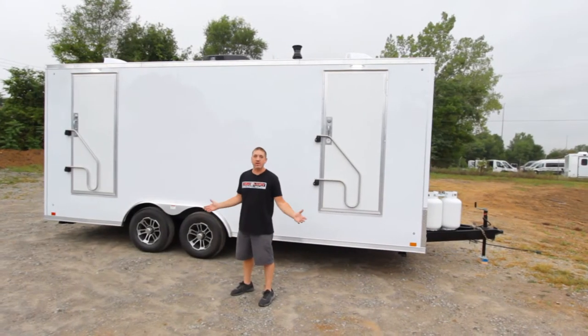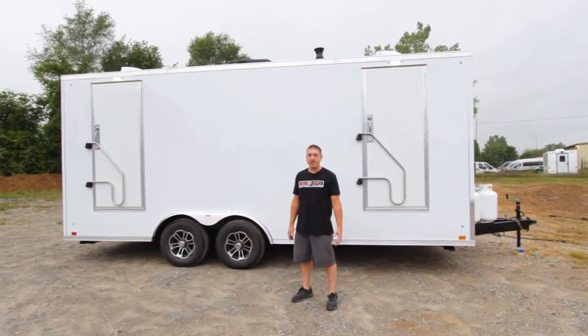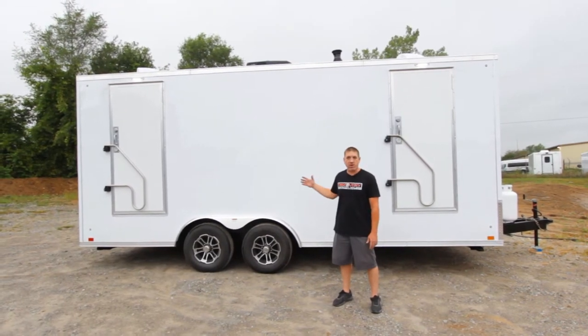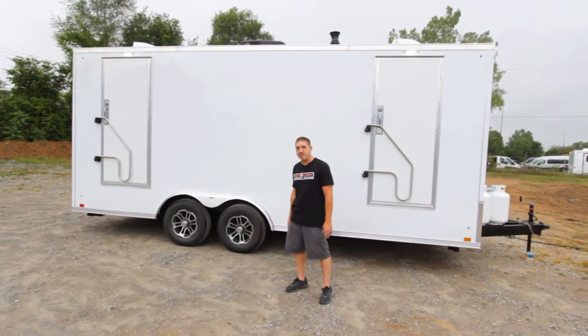I'm standing in front of one of the Hercules Explorer series. It's the most robust unit in the industry. It is simple to set up, it features everything you could need — three showers and a laundry station. Let's have a look inside and see what it has to offer.